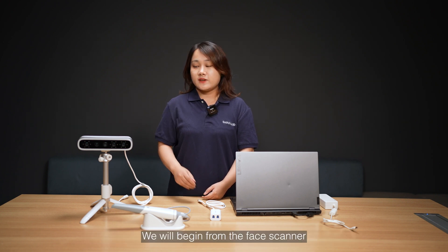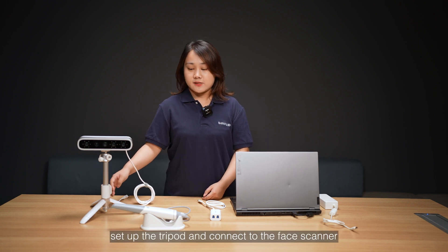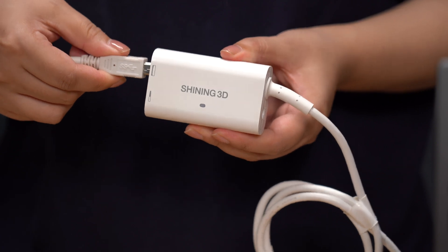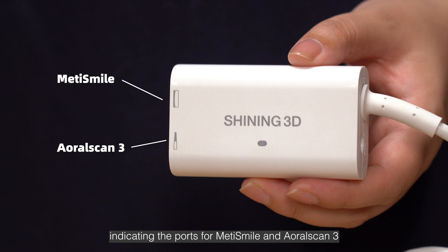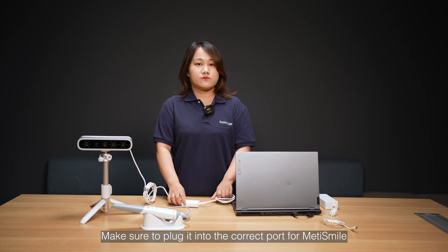We will begin from the face scanner. First, set up the tripod and connect to the face scanner. Then, connect the face scanner to the USB 3.0 repeater. Please note that there are two icons on the repeater, indicating the ports for Matti Smile and OroScan3. Make sure to plug it into the correct port for Matti Smile.